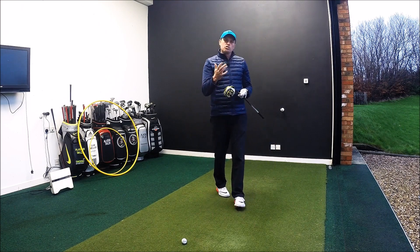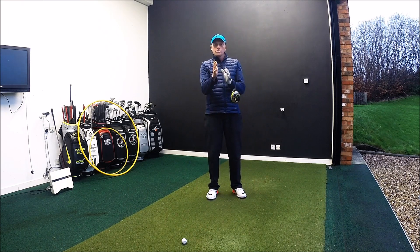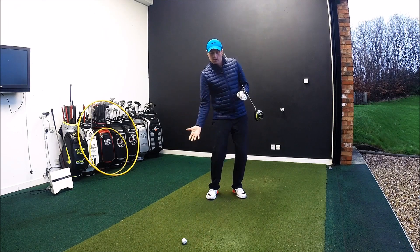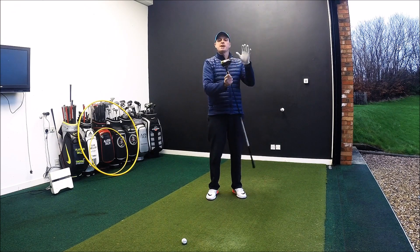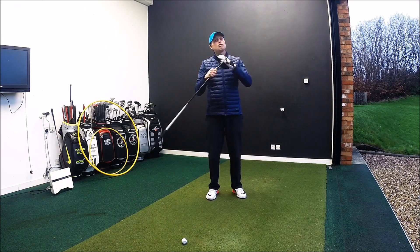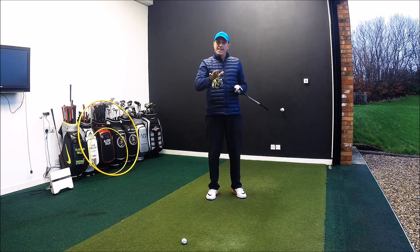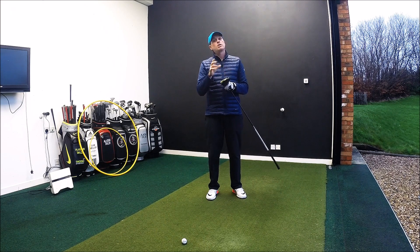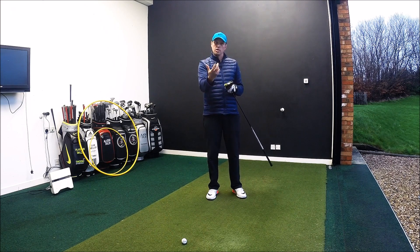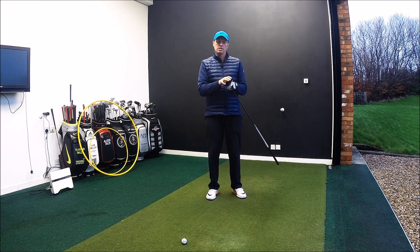So guys, hopefully that little drill — feeling like you're throwing the club down the range — will help you get that sequencing correct, help you use the ground initially for the power and then use your body in the correct way to maximise that club head speed. As long as we're still finding the middle of the club face, that's fine. Hope you've enjoyed the video — if you have, like and share it. Leave any comments below and let me know if there's anything you'd like me to cover that would help your golf game. Hopefully see some of you guys down here in the future — stay in contact.